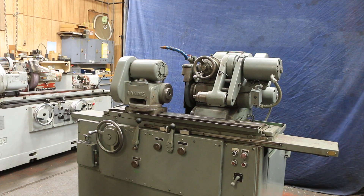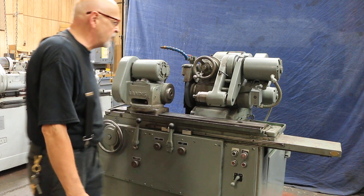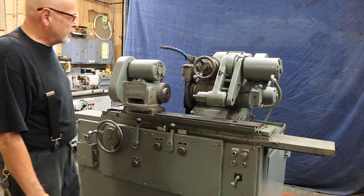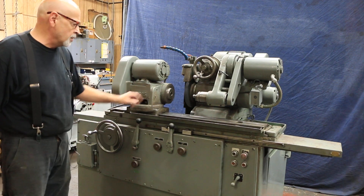There's also a tail stock, which you saw in our photos, but we just took it off so we could put this on here. So there you have it — this is the Landis 1R, set up with the Swing Down ID attachment and the Live Only Workhead.